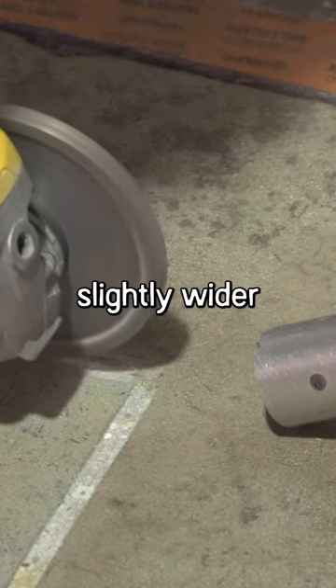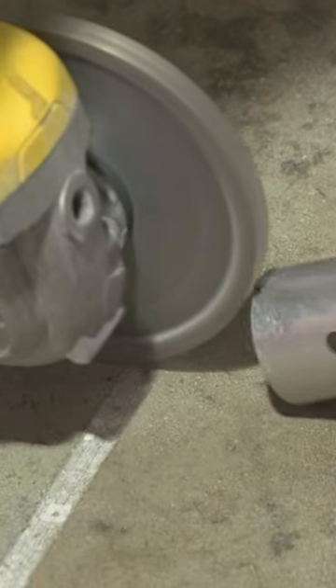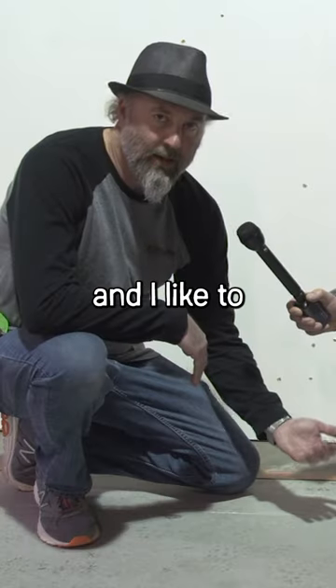I engrave all the time, so I cut with this slightly wider line because I like it to look like a grout line and I like to see the concrete.